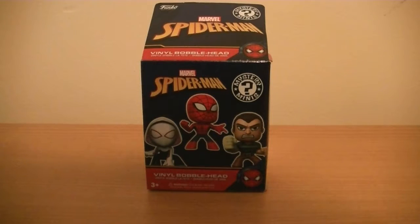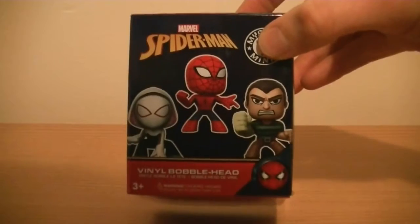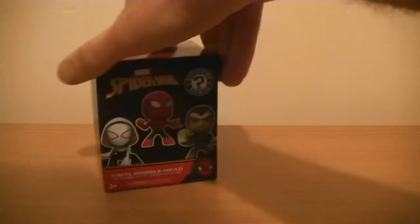What's up everyone, Phil the toy reviewer here, coming straight back at you with another video review. This time it's exactly the same line as before — the Spider-Man vinyl bobblehead — but this time I'm looking at a slightly different figure. Can you guess what it is? Well, you already know because I told you in the title.